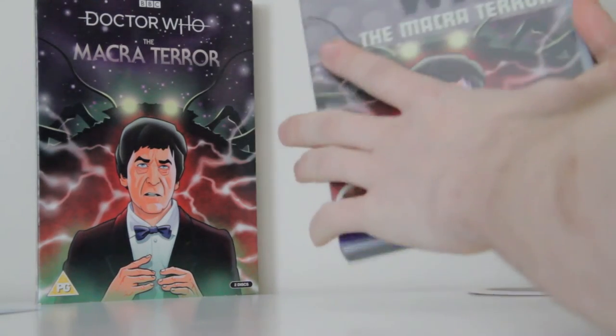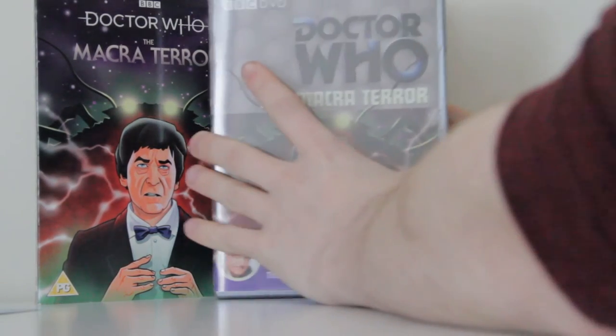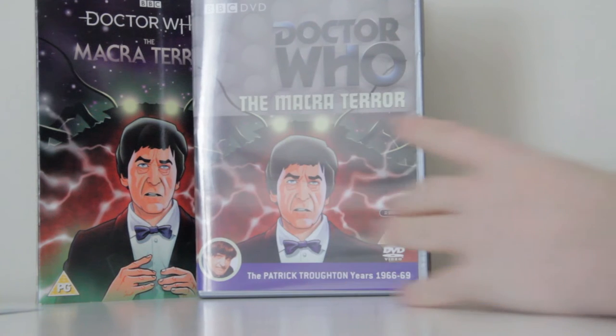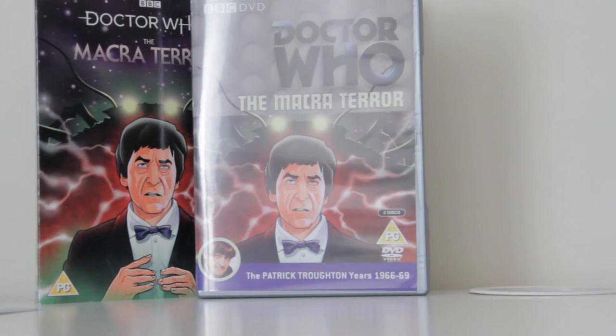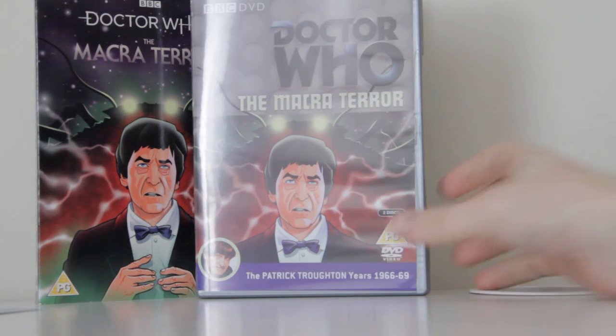Usually for the classic missing ones, I haven't actually looked at what the plot is — just so that if they ever do animate it or find it, I get to experience it completely for the first time. So I have not much of a clue what this one's about, but I'm super duper excited to watch it.